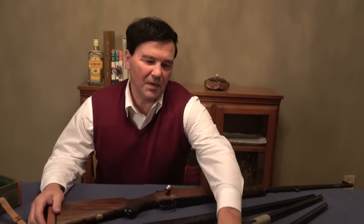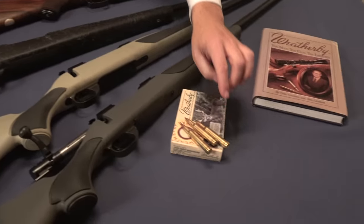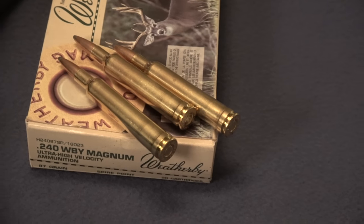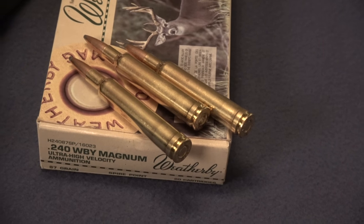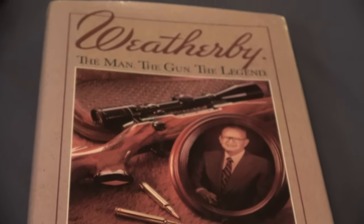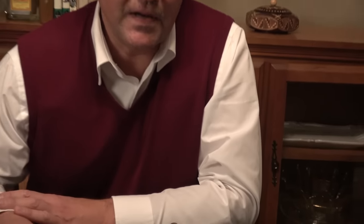I've got the 240 Weatherby on the table for you to look at. You'll notice that at the back of the case there's a distinct line, and it's not smooth. So it's not a rimmed cartridge and it's not a rimless cartridge — they call that a belted cartridge. That concept was developed by Holland & Holland. Roy Weatherby saw an opportunity to neck down some of these cartridges and make it possible for them to hold more powder, and by burning more powder you can cause higher velocities. The pressures of the Weatherby cartridges are slightly higher than conventional cartridges.